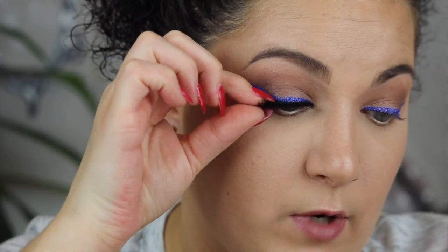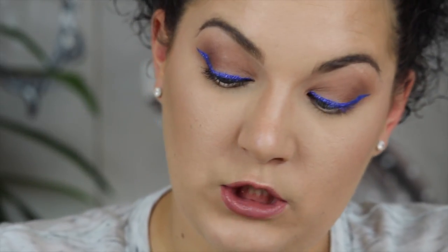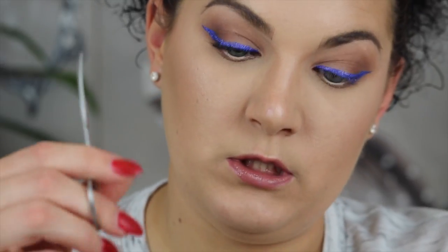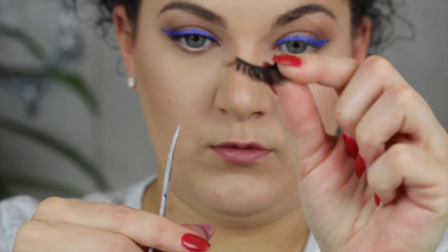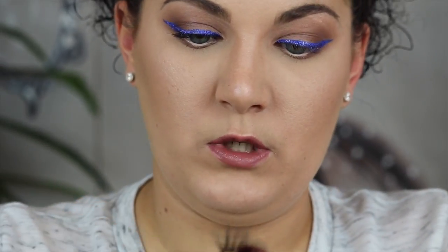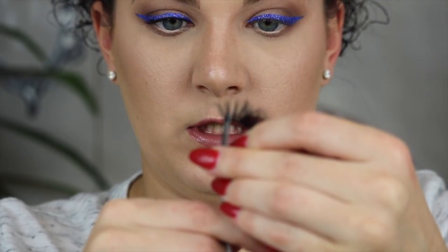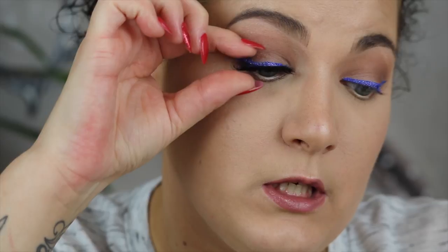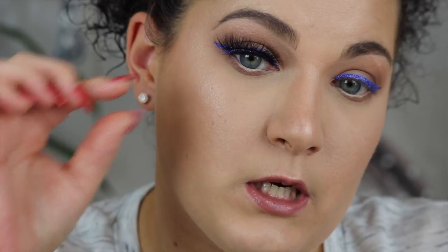You want to make sure the lashes are the right length. If they're too long they look too heavy and they don't fit your eyes properly. These I'm going to have to clip just a little bit — some lashes you don't have to clip. Get your scissors and always clip on the outer end so you don't mess up the style of the lash. I'll just take off a little bit, measure it again, and that looks like a good fit for me.